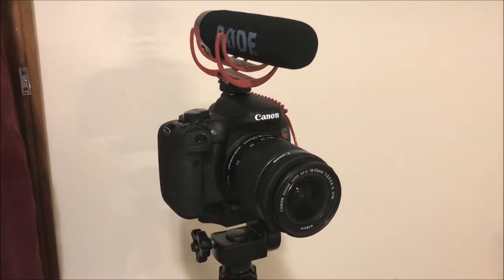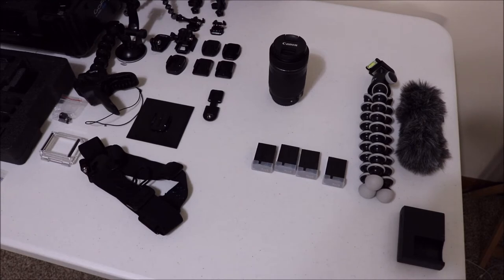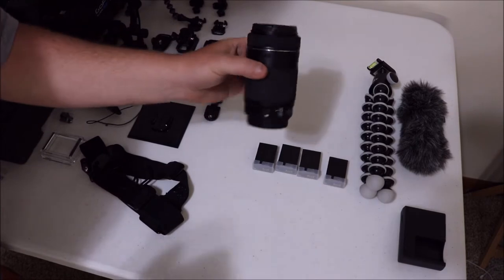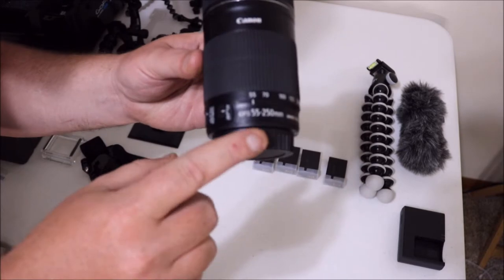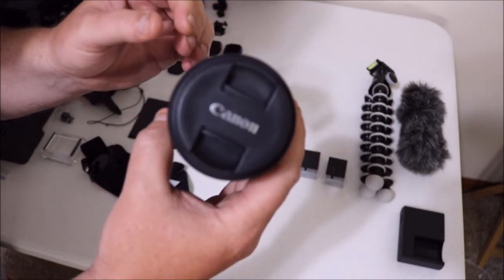Now I'm going to start using this camera and tripod to film the rest of this, so let's switch over. Alright guys, here's the rest of it. We also have a Canon 55 to 250 millimeter lens with autofocus. It's also got image stabilization on it.